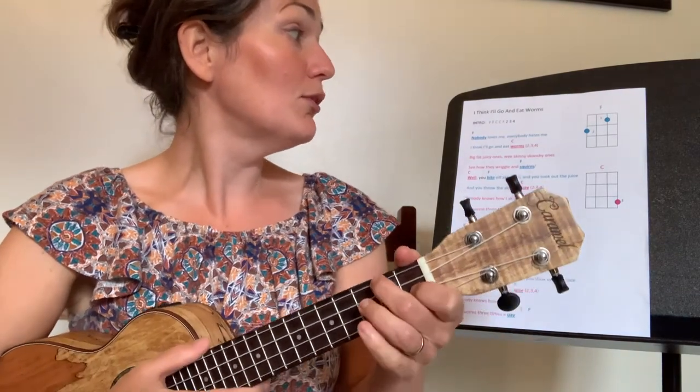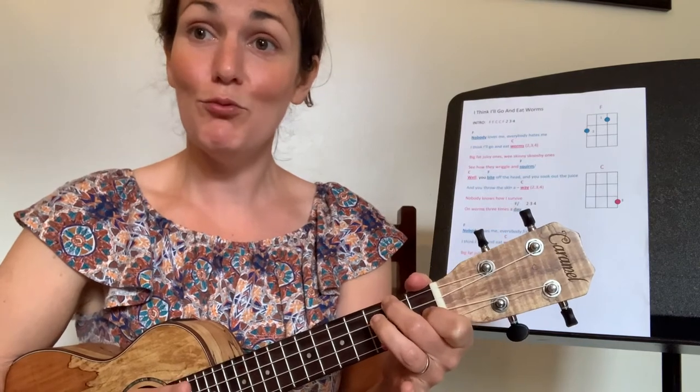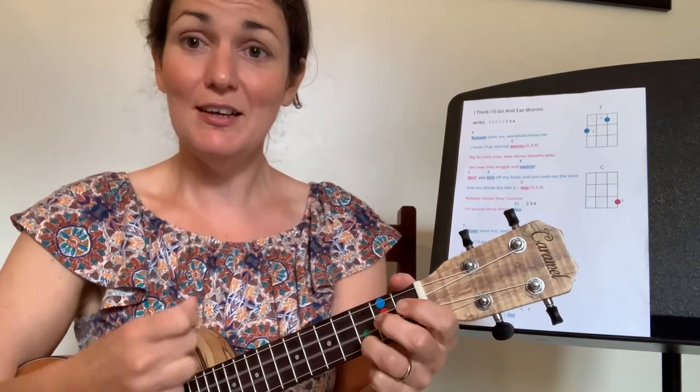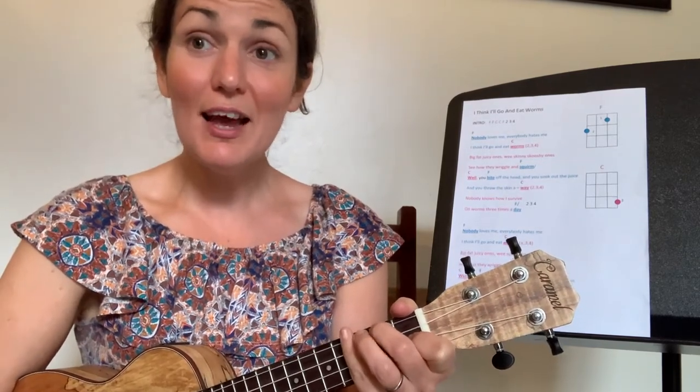We're going to play F, F, C, C, F. Ready, here we go: F, F, C, C — two three; again, F, F, C, C — two three; again, F, F, C, C, F — and the last time. Lovely, lovely, well done.